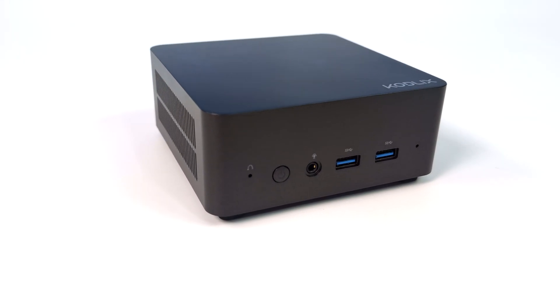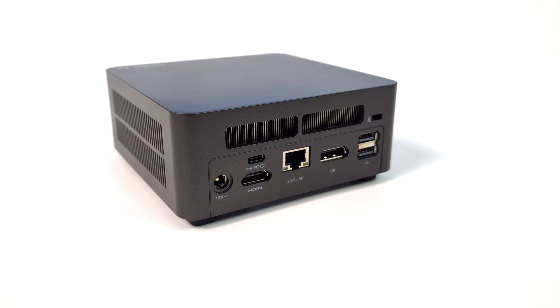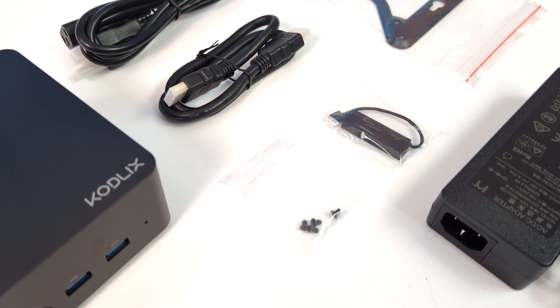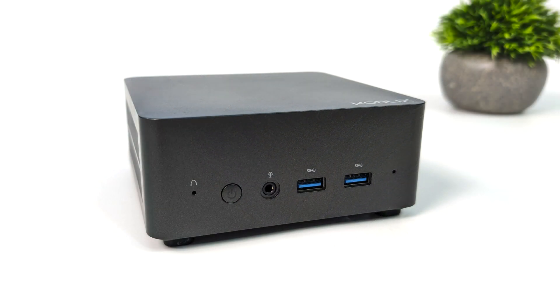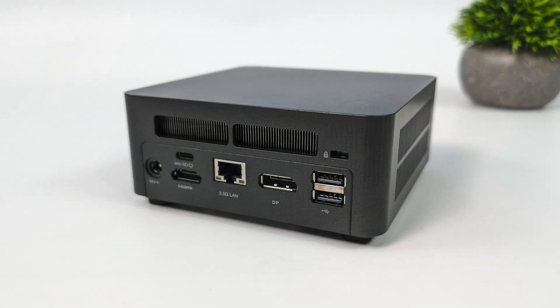Overall we've got a very minimalistic design — nothing too crazy, a bit of a plain Jane mini PC. But this should definitely be a workhorse given the specs. Inside the box along with the GD70 we get an HDMI cable. It also supports a 2.5-inch drive in the bottom of the unit, comes with all the mounting hardware and cabling, a mounting bracket, and a 120-watt power supply. Up front we've got a 3.5mm audio jack and two USB 3.2 ports. Around back we have power in, USB Type-C, full-size HDMI, 2.5 gigabit ethernet, a full-size DisplayPort 1.4, and two USB 2.0 ports.